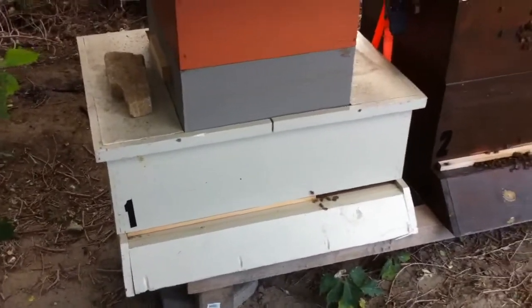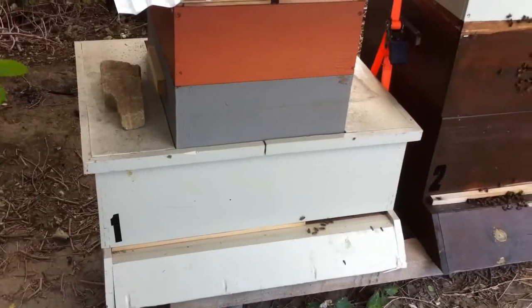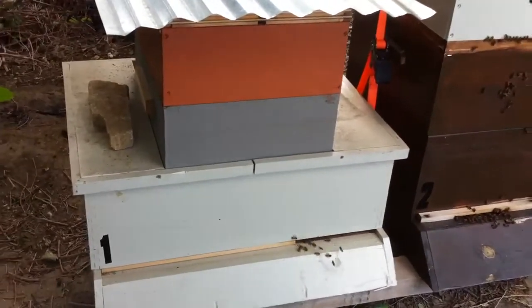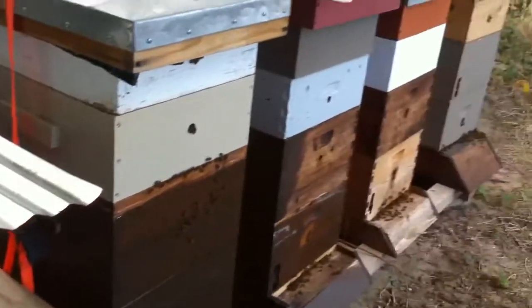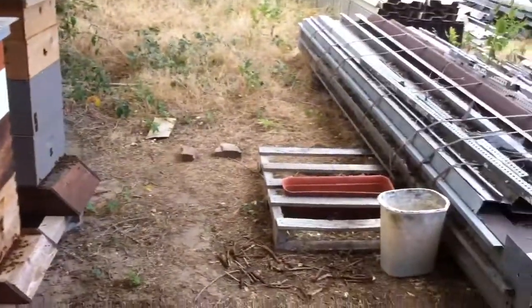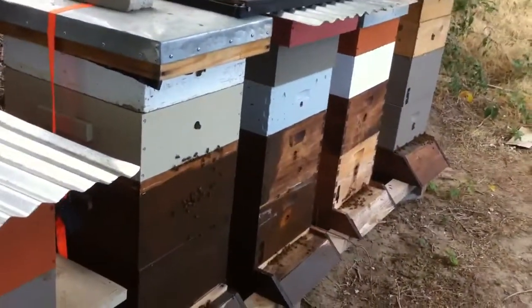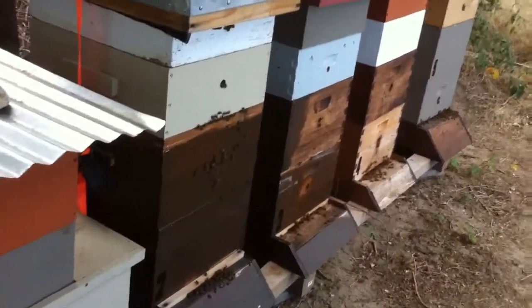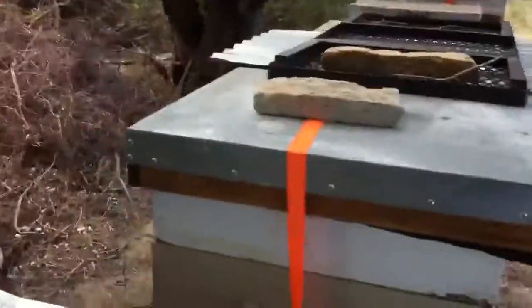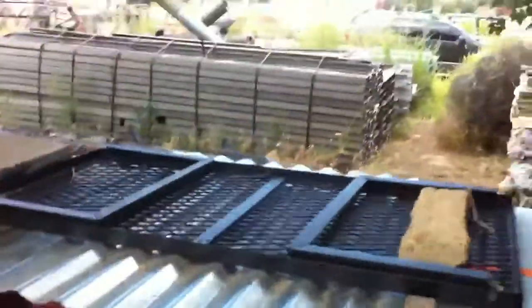I'm going to show you more in the next videos — I'll do an inspection so you can see how easy it is. That's it for now. Just want to make sure you always have water in the bee yard for the bees. Alright, new bee yard — thank you!